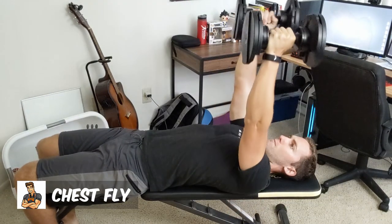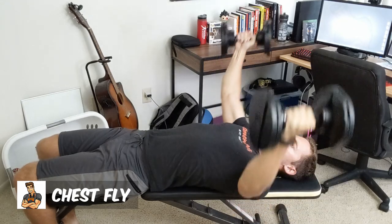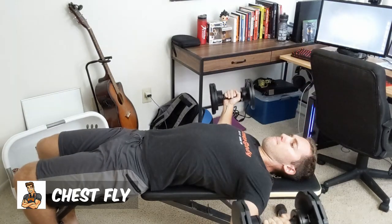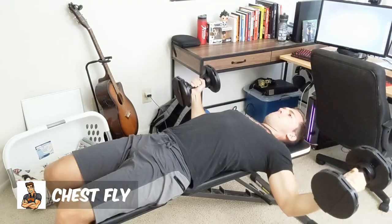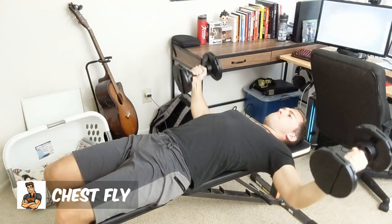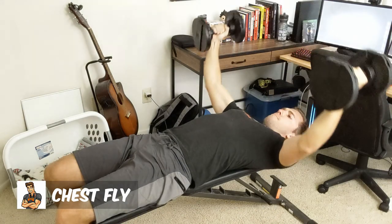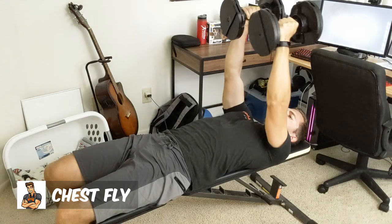One caveat here: it does put you in a compromised position if you are going too low and too heavy with the dumbbells. You do not want to tear one of your pecs, so make sure that the weight you pick is one that you can control easily throughout the entire range of motion so that you are not injuring yourself. I think it is a very good exercise as long as you use the appropriate weights and can control it throughout the entire range of motion.